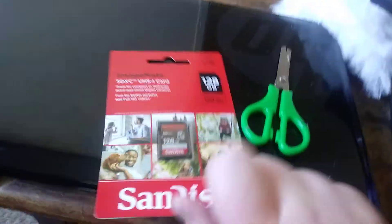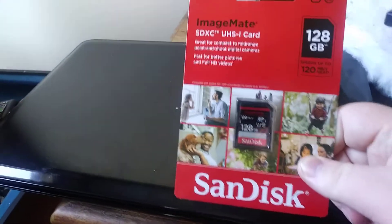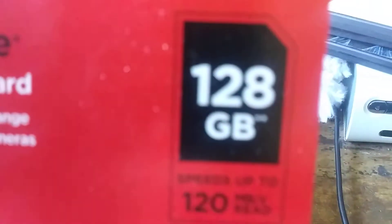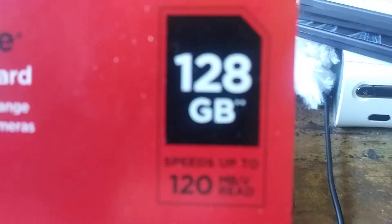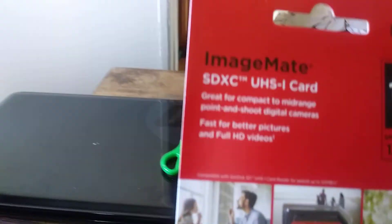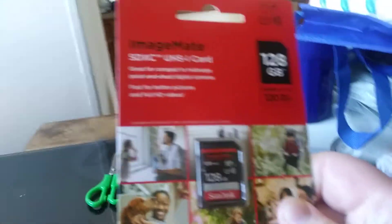What's up, Marcus Artwine here. So today I'm gonna be unboxing the ImageMate SD card. This is a 120GB card, fast for pictures and full HD videos.